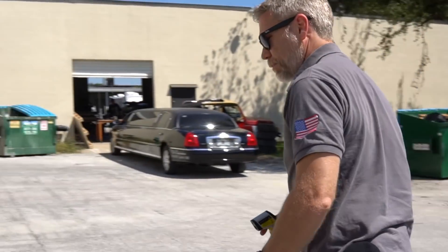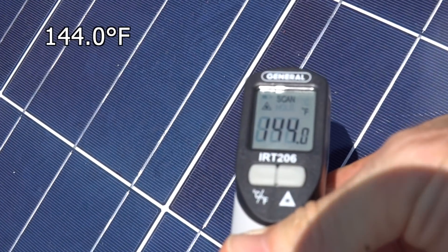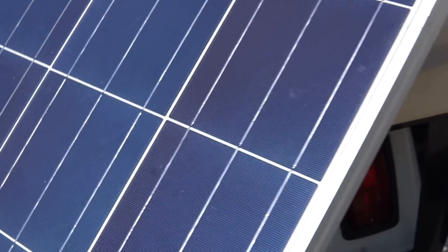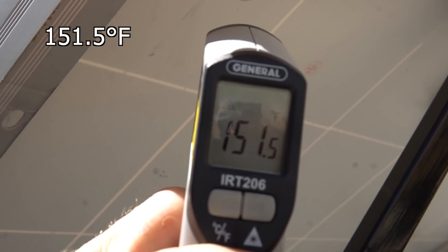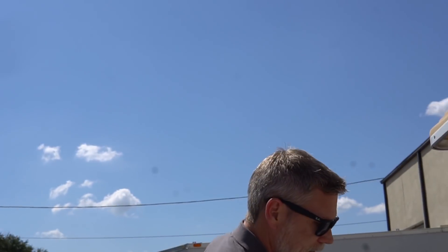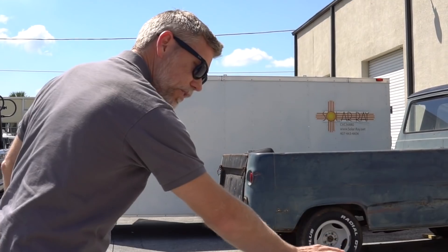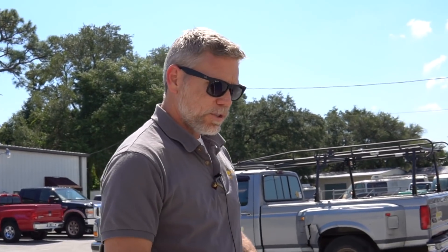This is going to surprise you. Let's look at the solar cell again — we're at 144 degrees. Now we're going to go on the very back of the module. We're actually hotter on the back, and that's because this is a substrate — there's no wind going over it or anything else like that. So you're actually hotter back here. If it was a building-integrated product, all that heat would be transferred directly to your building.